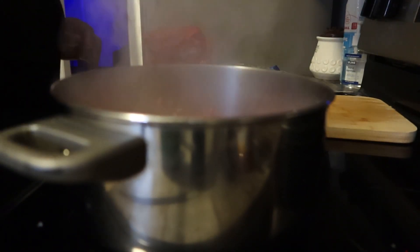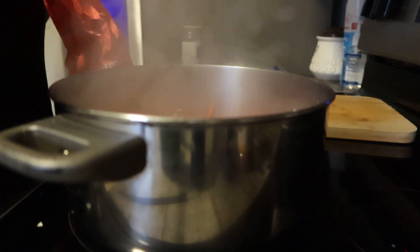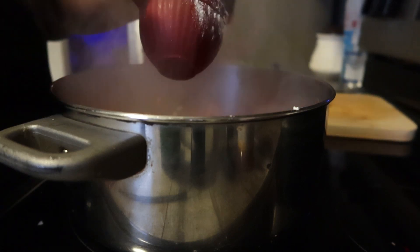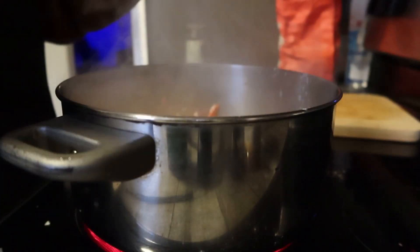The broccoli I used was the steamable frozen broccoli. You can use fresh broccoli and get the same outcome, but we already had frozen in the freezer so I just went ahead and used what we had. I steamed it for about two minutes - I didn't steam it all the way through because I knew it would cook down in the pot.